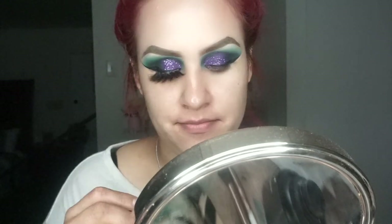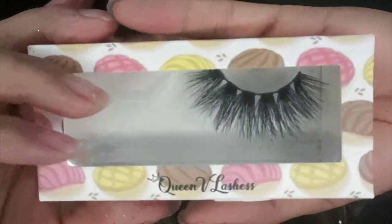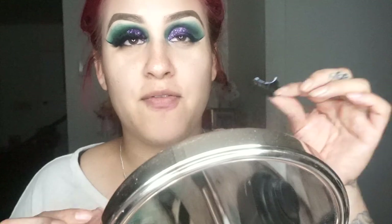Now I'm going to grab my Too Faced Better Than Sex mascara and apply it on my lashes. The lashes I'm going for today are Queen V lashes in the style Yababosa — that's literally my word. The lash glue I'm using is Kiss. Make sure to apply glue on the edges because that's where it tends to start lifting off. Make sure it's really, really dry — I cannot stress this enough. If you don't let it dry and apply it while it's still wet, your lashes are not going to stay in place; they'll be moving everywhere and end up falling off.